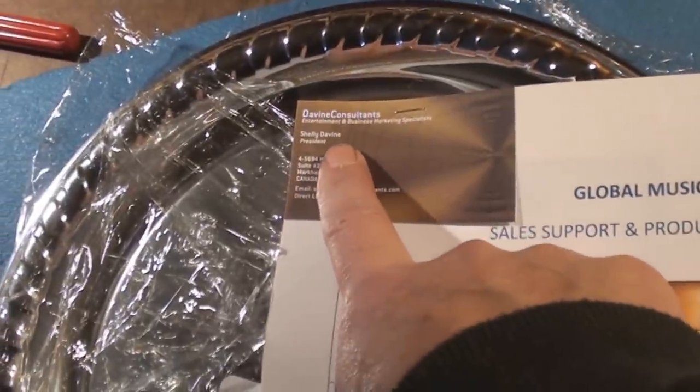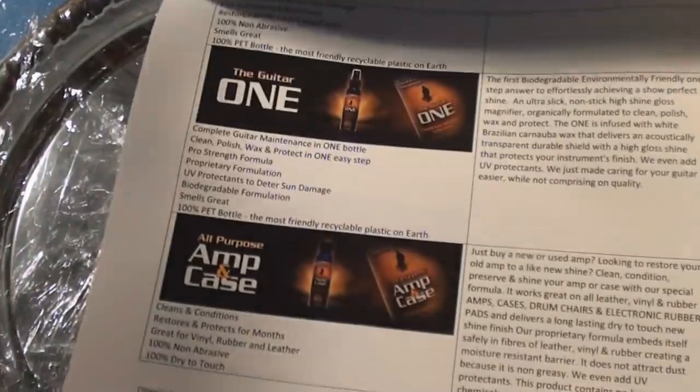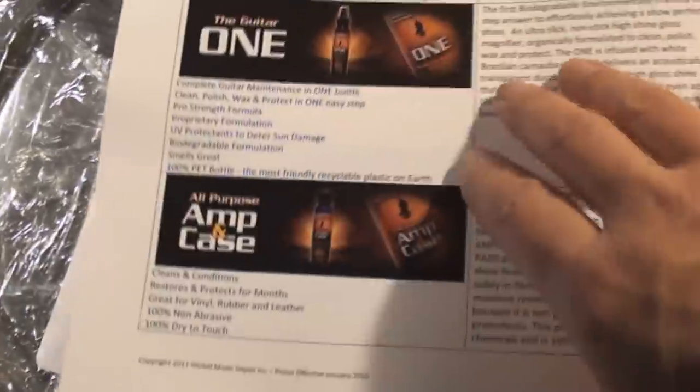Really cool detailing microfiber suede polishing cloth. And then we're gonna get to the literature — I like that little thing. There's a platter, that's so cool. So that's Shelly's thing, and this is Global Music Depot — talks all about different stuff, there's some pricing over there.